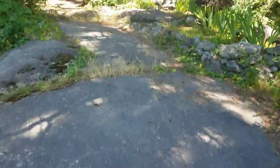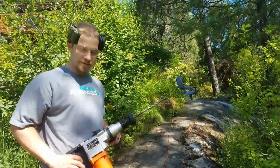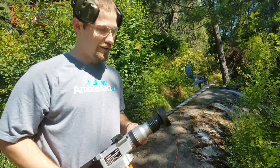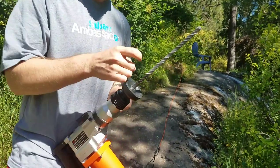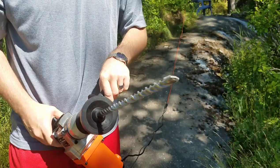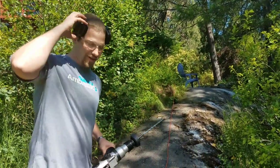I'm going to show you how to do that. You'll need an SDS hammer drill — not a normal drill — and a rock or masonry bit. It works really well for drilling into rock and cement.